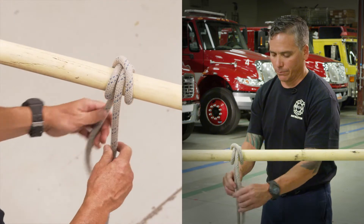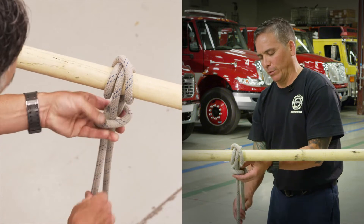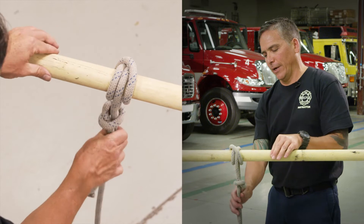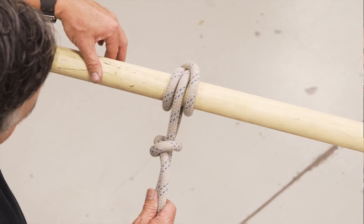At that point, do your overhand safety. Make sure you keep it within six inches, snug it down, and there is your clove hitch running with an overhand safety.